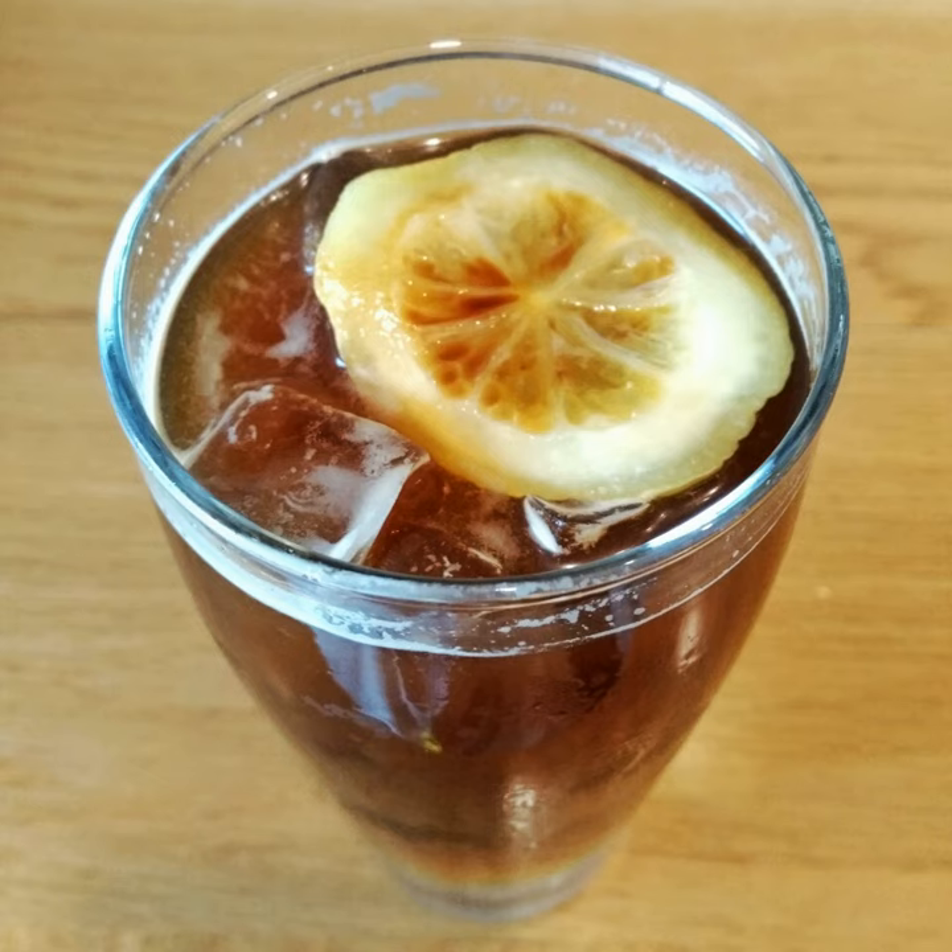Mazagran is prepared with strong, hot coffee that is poured over ice, and it is typically served in a narrow, tall glass. It has also been described as coffee taken with water instead of milk, in which coffee is served in a tall glass along with a separate container of water to mix in. The beverage has also been described as sweetened Portuguese iced coffee, prepared with strong coffee or espresso served over ice with lemon.